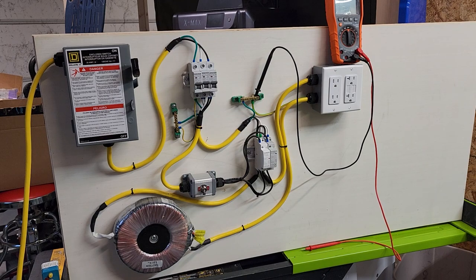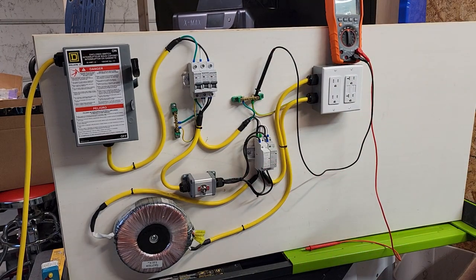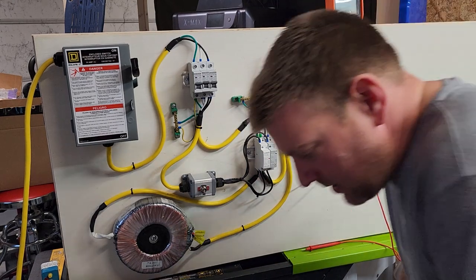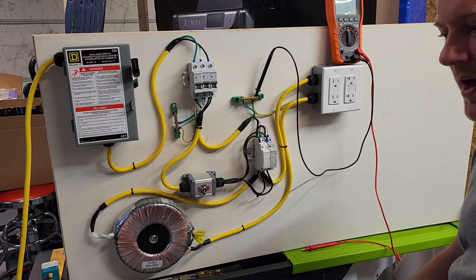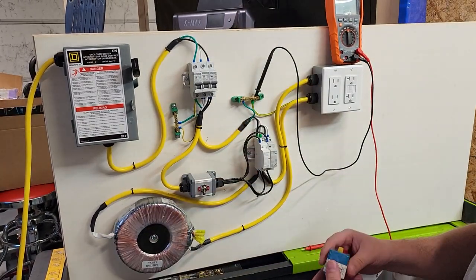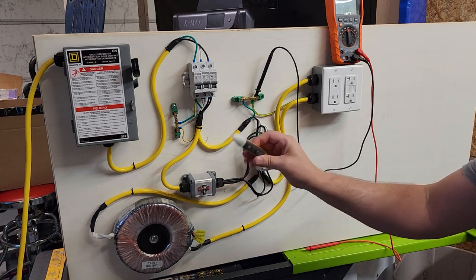Hey everyone, welcome back to Better Biomed. Today I have my live stream completed in which I went through and assembled this entire electrical circuit, which operates completely on AC. This is to give somebody basic fundamentals on multimeter usage. It also allows us to test out other things like polarity plugs, GFCI testers, and non-contact pens.